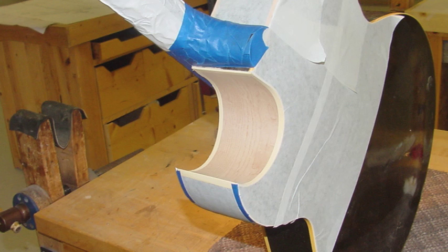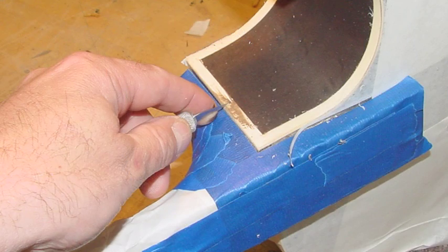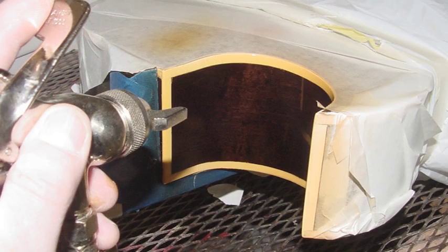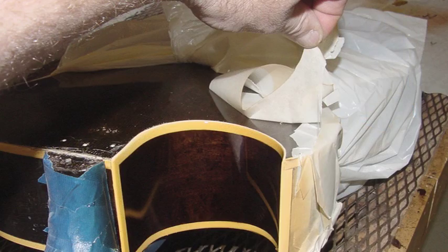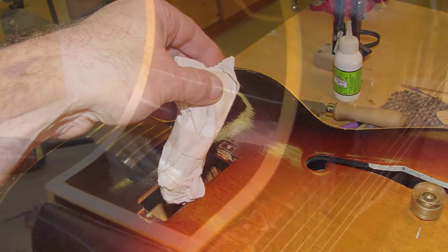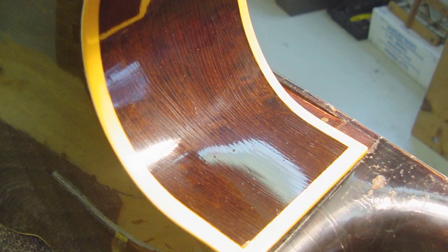I'll just tape off the body, sand it up to a 320 finish, and wipe it with a little stain that I mixed up — that's how Gibson would have done it, wiping the stain right into the wood and scraping off the excess. Then I can spray some clear coats — about two or three clear coats, sand, two or three more, a little bit of yellow, a few more clear coats, and I have a cutaway. I'll just peel the masking back — it looks pretty darn good! I can start to reassemble the parts, and with a little creative checking, the cutaway looks really good — it looks like the rest of the guitar.